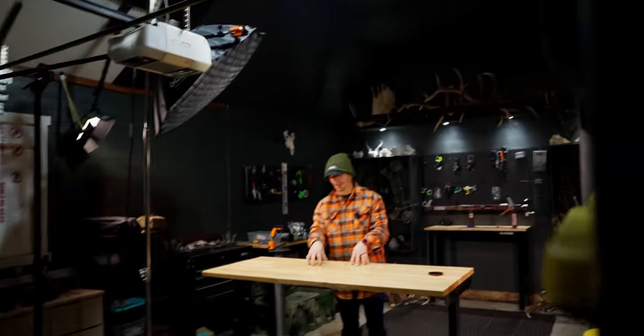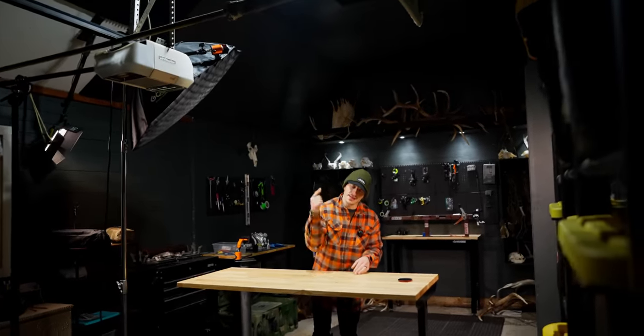Money, money, money. How much money do you gotta spend to get yourself a proper setup, a DIY bow shop in your own house? We're gonna tell you today how much I spent and show you all the cool things behind my shoulder. Here we go.